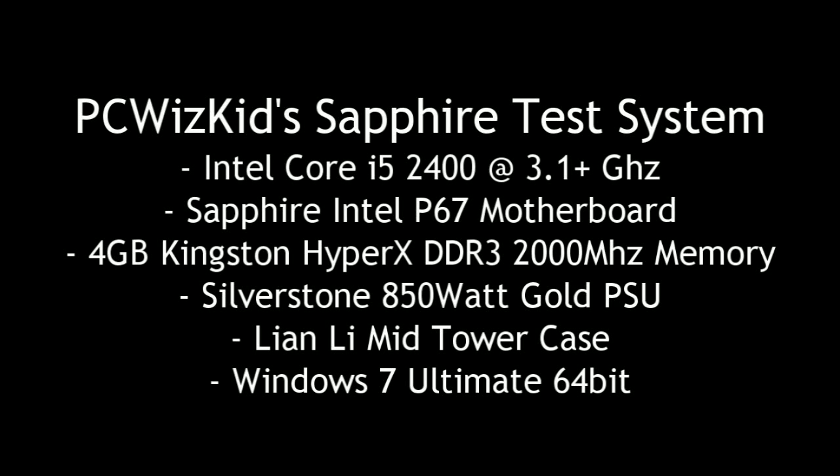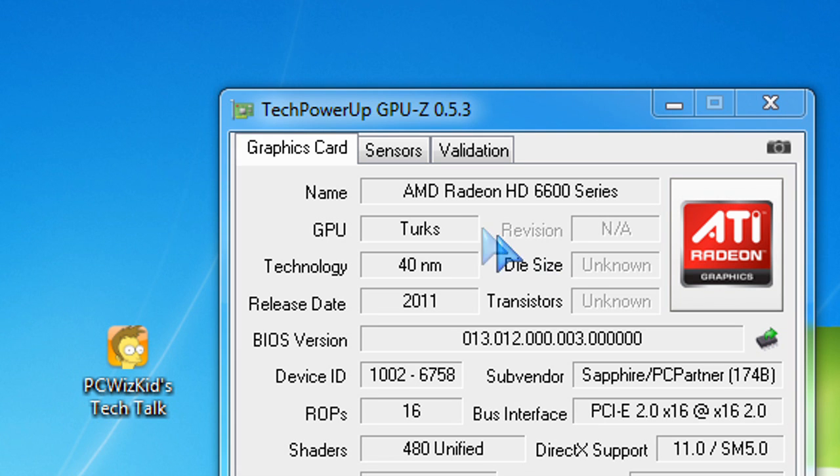Here is the test system I'm going to be using the card on. It will work on an older board and older CPU, as long as you meet the minimum requirements and have a 400-watt power supply and enough memory — you'll be okay.